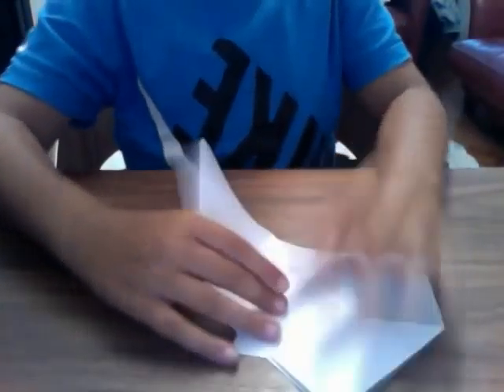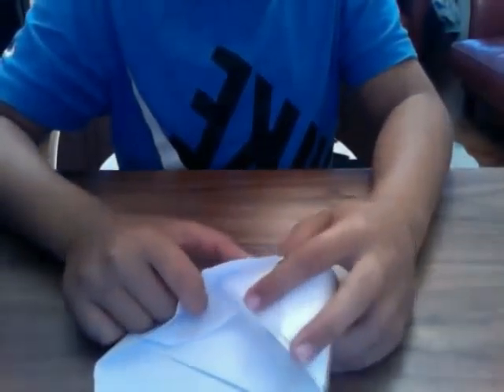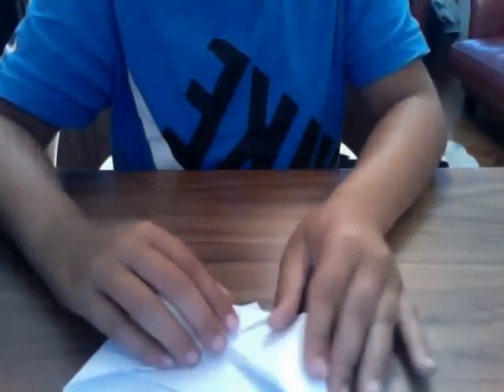And now do the sort of same for the other side. But don't fold it to the corner — there should be like a sort of opening here. Just tuck it into that opening like that. Just like that, make a crease.